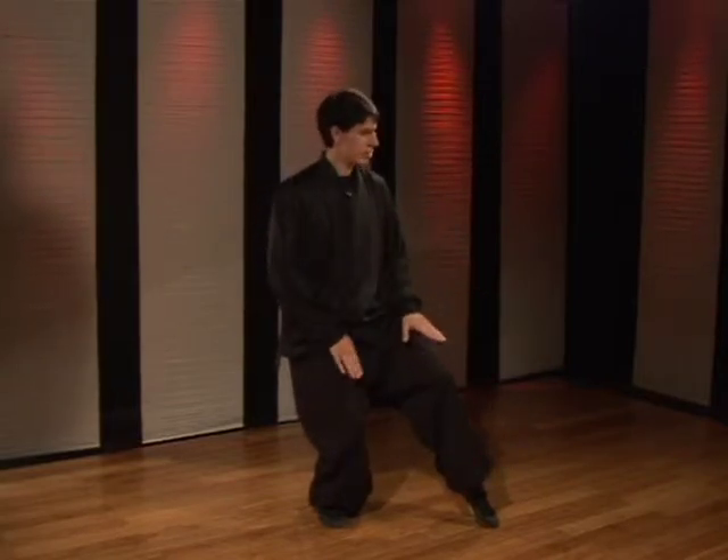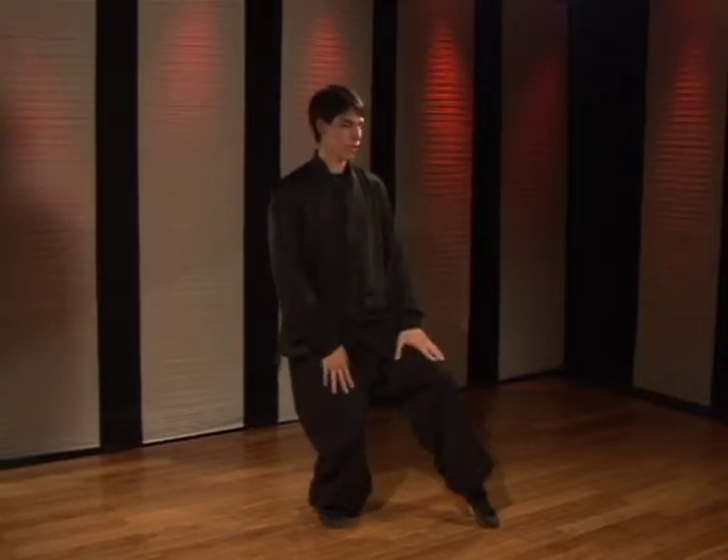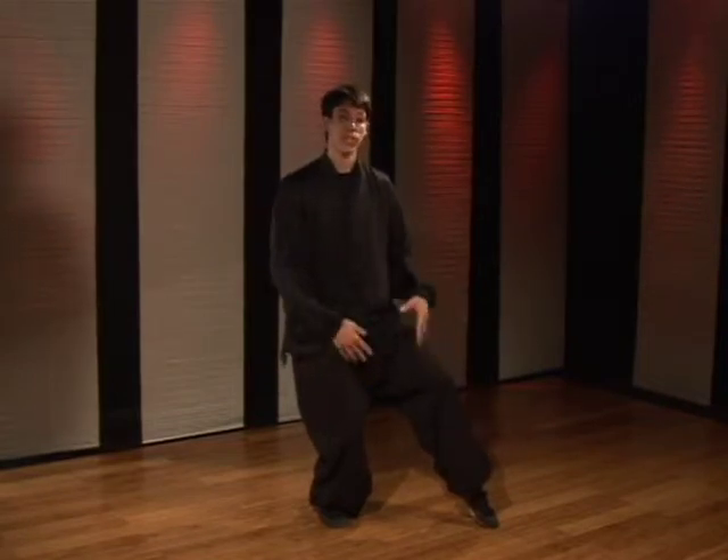For a beginner, it's fine to have the stance a little bit high just to develop the leg strength. You want to try and hold these stances from 30 seconds to a minute.